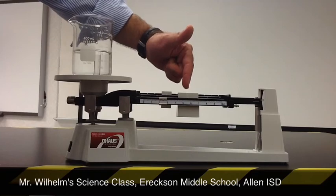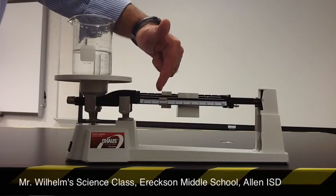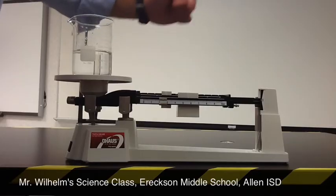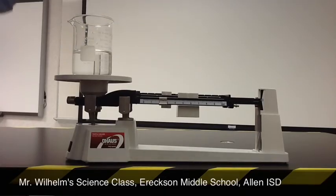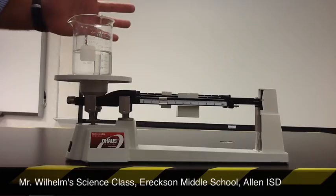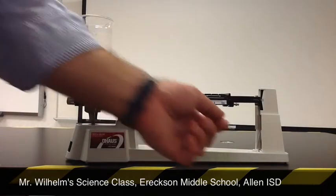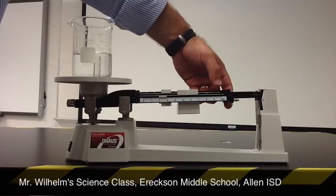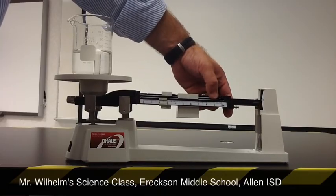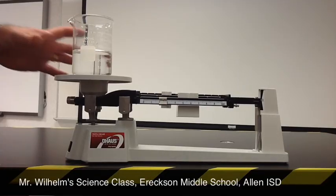All I have to do now is add up the numbers. This rider is pointing at 300, this one is pointing at 30, and this one is halfway between 2 and 3, so that's 2.5. Taking 300 plus 30 plus 2.5 gives me 332.5. So the mass of this beaker and water is 332.5 grams. We use the unit grams when measuring mass — and right here on the balance, at the end of each beam, it has a G, which stands for grams.